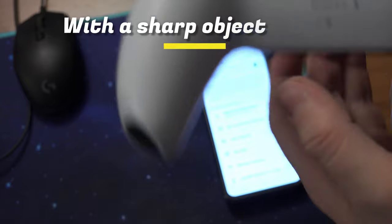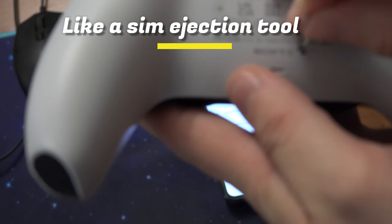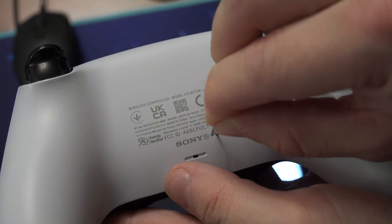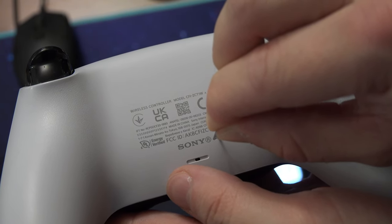Take a SIM ejection tool, a toothpick, or a paper clip and press the button located here — this small hole on the back of the controller is the reset button. Press and hold it for a few seconds.